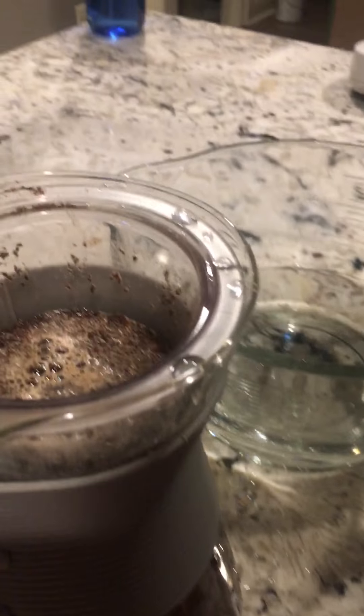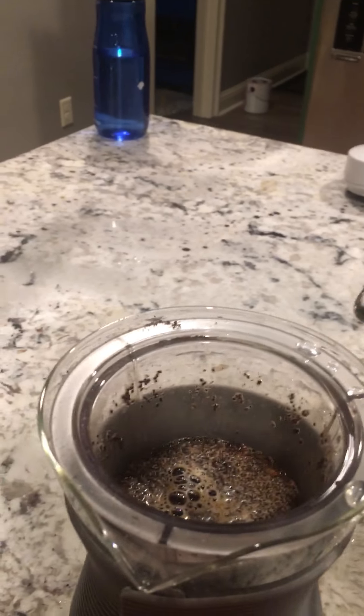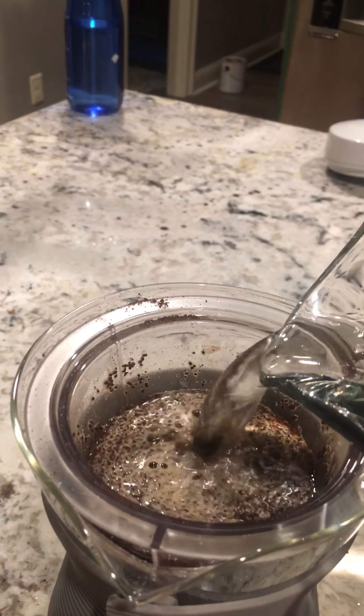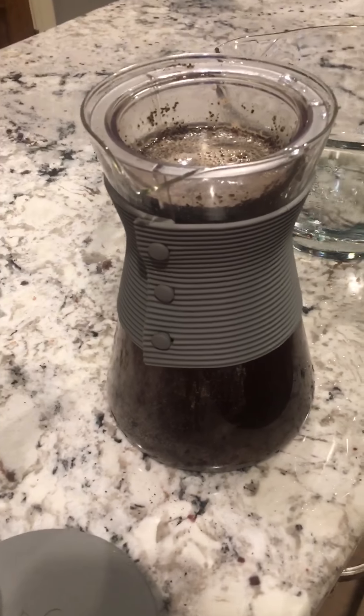And there we go, it's just about done. I'll pour in just a little bit more, and then you let it sit and refrigerate. And there you go — that's all there is to it.